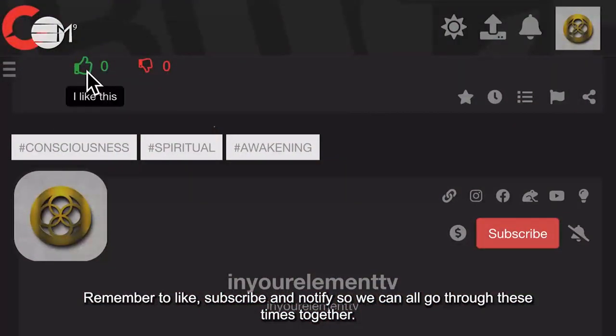Remember to like, subscribe and notify so we can all go through these times together. Sit back, relax and let's begin.